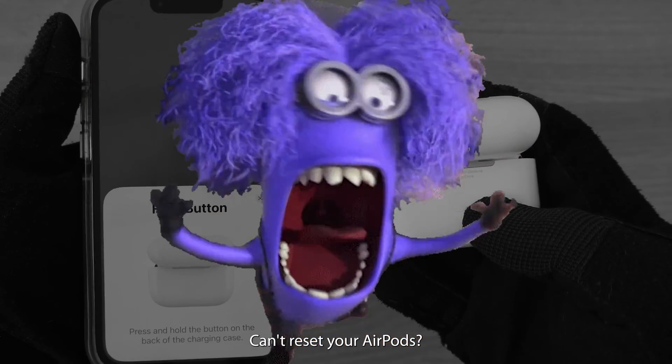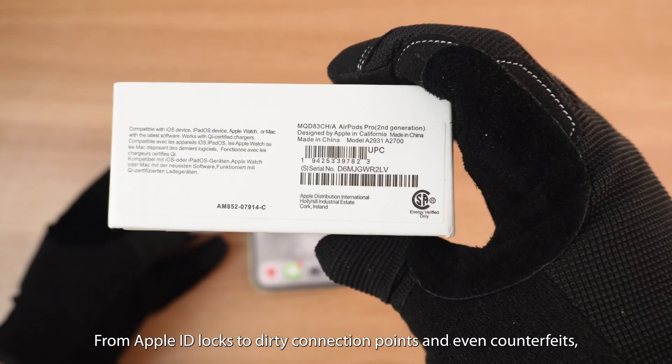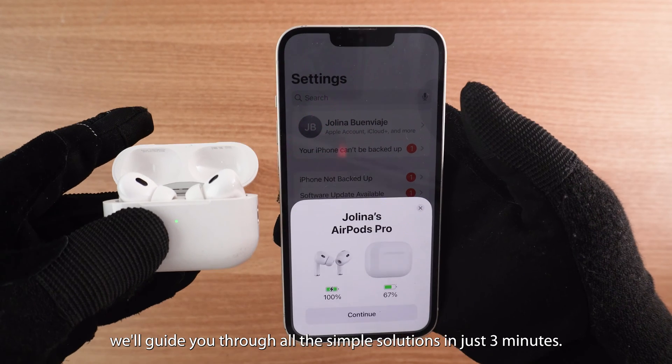Can't reset your AirPods? From Apple ID locks to dirty connection points and even counterfeits, we'll guide you through all the simple solutions in just three minutes.